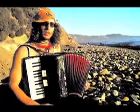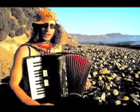Hello, my friends. My name is Ashton Rose, and we're going to do a lesson about rack time on accordion.